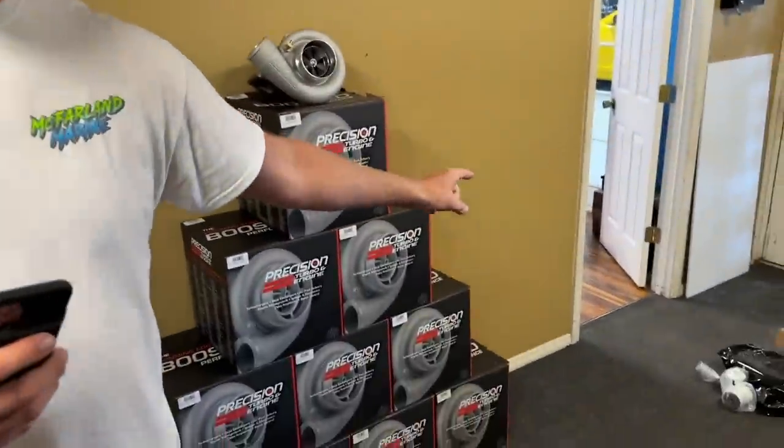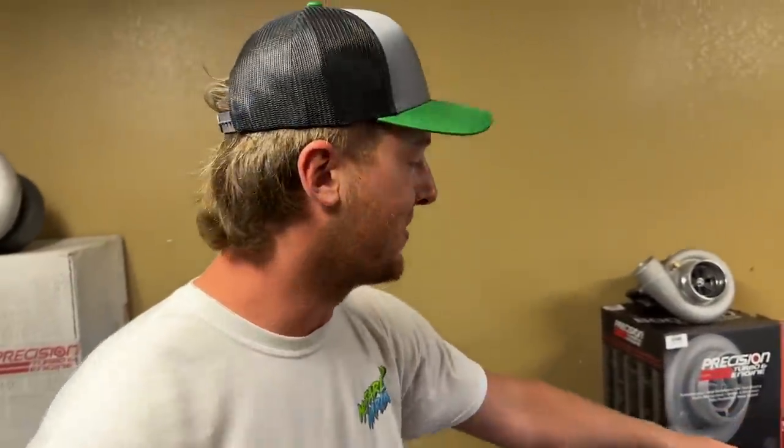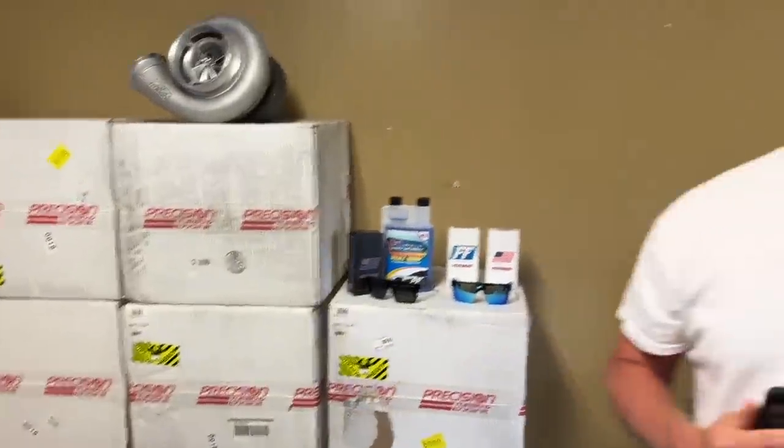We had a close call with the turbo giveaway — the first guy who chose the 64 never pulled his box off, so we had one last 64 sitting here. It was claimed, so thankfully no one else claimed another 64. They're all shipped out now. Everyone who wanted a turbo so far, yours is on the way. What we have left are a bunch of 76s and a bunch of 88s.